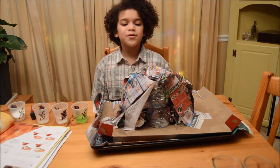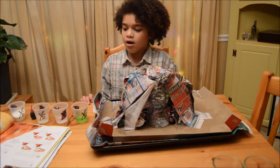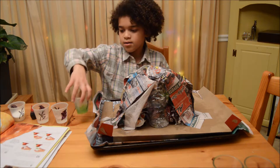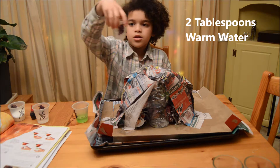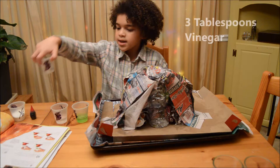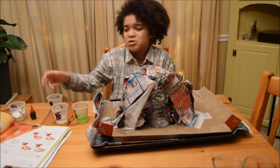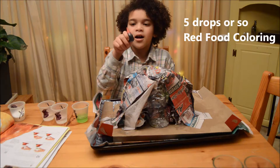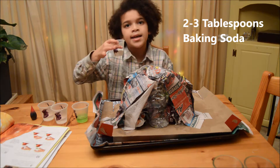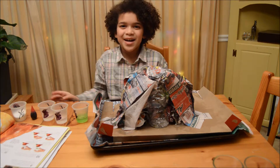Now it's time to make it a wrap. The ingredients are going to be 2 tablespoons of dishwashing liquid, 2 tablespoons of warm water, 3 tablespoons of vinegar — and you do not want to smell vinegar, I promise you it smells bad — some food coloring, and last but not least, 2 or 3 tablespoons of baking soda.